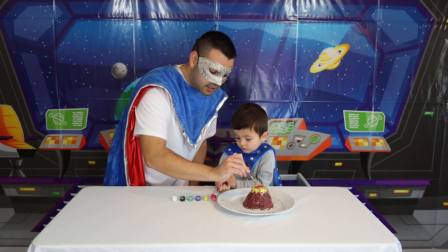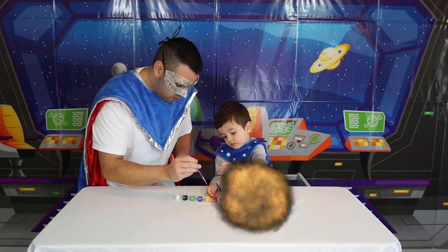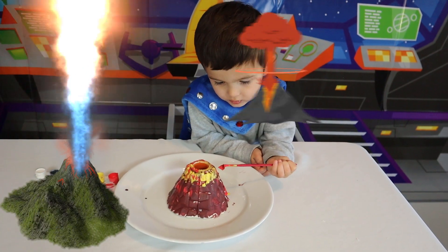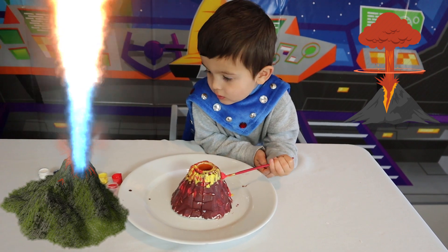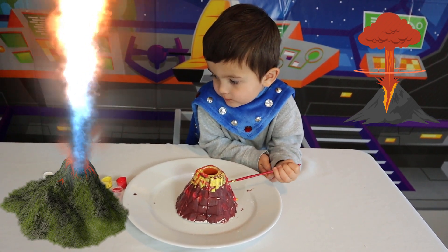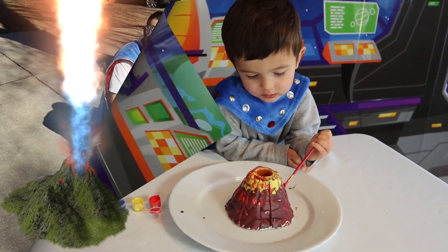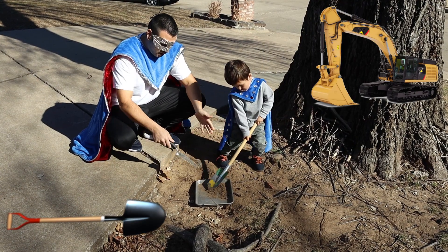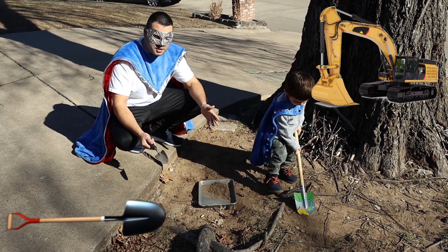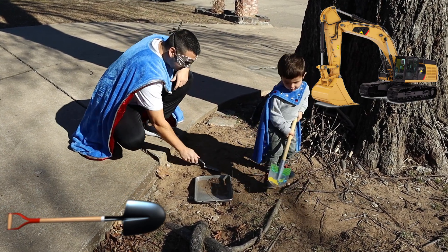SuperKid added red to the sides for a side explosion — whoa! Did you know volcanoes are openings of the earth's surface? When a volcano erupts, lava, ash, and gas are expelled from it — isn't that super? Our next step is we're going to make a little bit of earth around our volcano. Can you guys put some dirt and some rocks so that we can make the landscape? Join us — come on SuperKid.